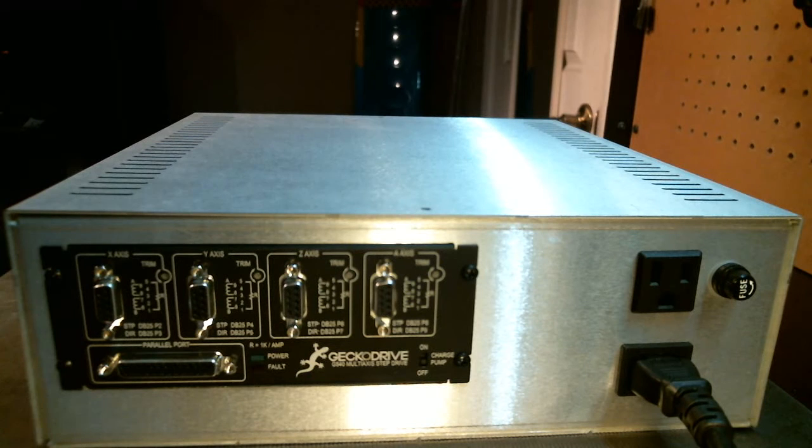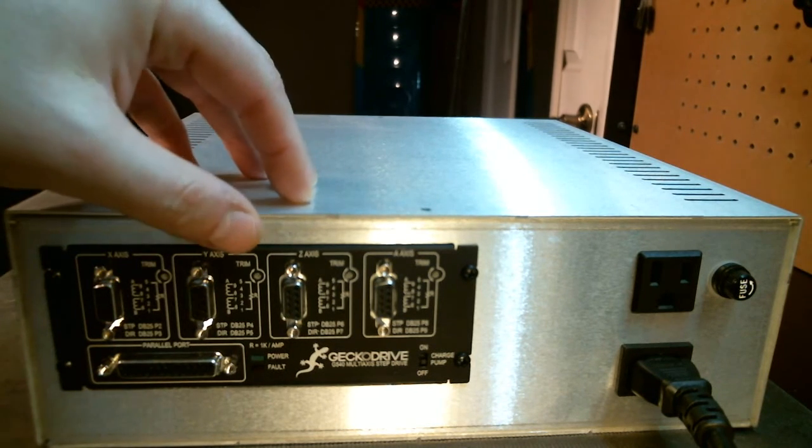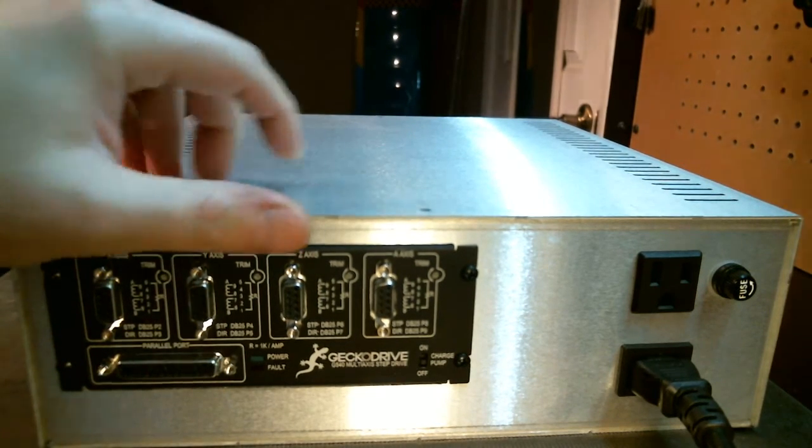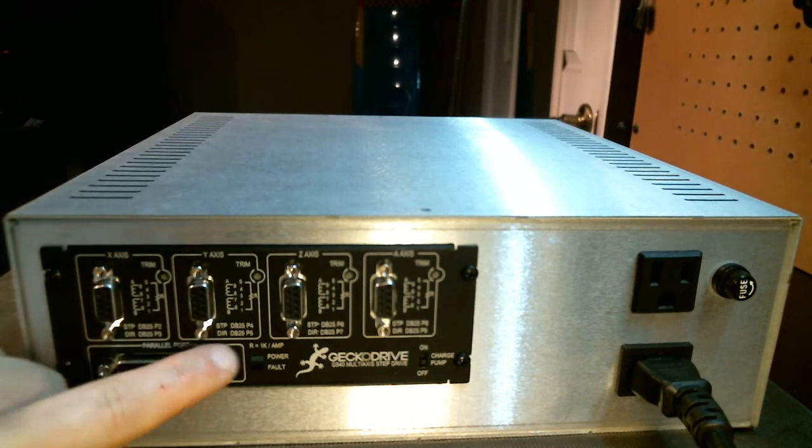So I'm going to dive right in and cover this system. I did incorporate a lot of new things — this system had to be designed a certain way so that everything works not only smoothly but the way I would do things. Overall, we've got a G540 which makes this a four-axis drive system. Your system will be four-axis: X, Y, Z, A. All your step and direction signals are on the front of the drive.